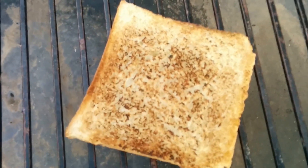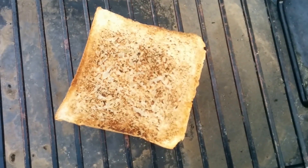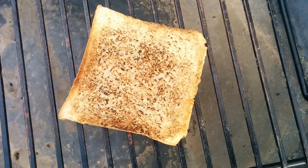So this looks like it's going to be fun. The best use is going to be for things like steaks, where you want to get a nice good sear on it. If it's great, I'll let you know.